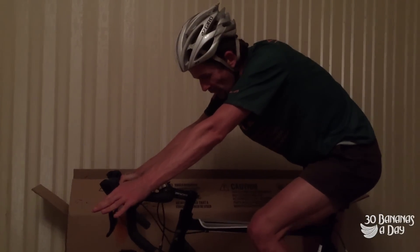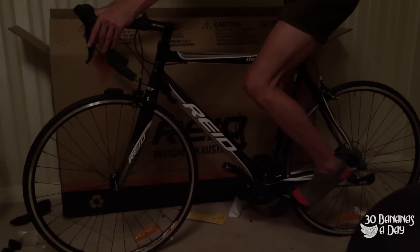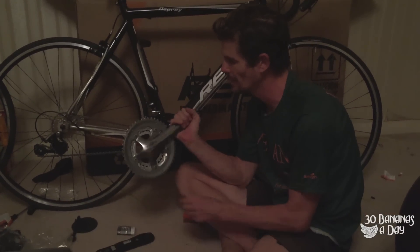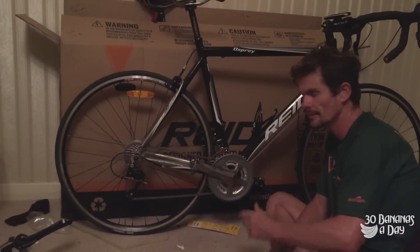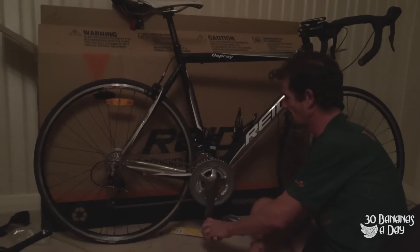But otherwise it feels pretty good. I put a drink bottle cage on there, a pump on there, and I'm going to put a power meter on there. This bike comes with 170mm cranks — I prefer 175mm, so I've got a triple ring to put on, and also putting my Dura-Ace power meter on the other side. Cranks are on, power meter on.